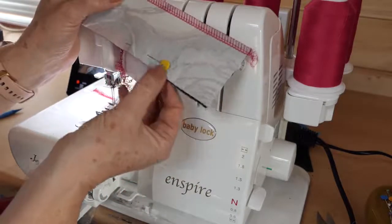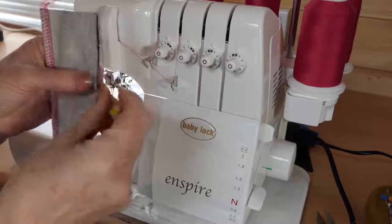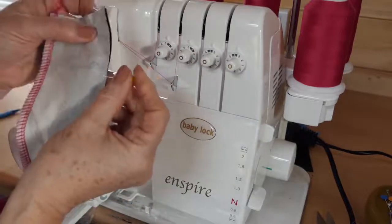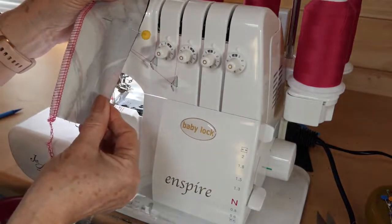These are the kinds of pins I like to use for overlocking. I put those pins in like so — that means I won't miss a pin because I can see those quite clearly.